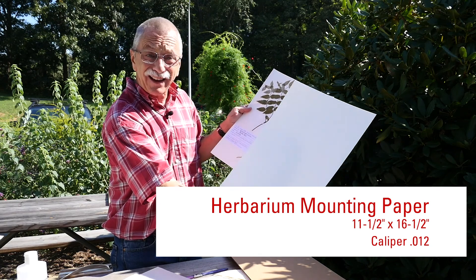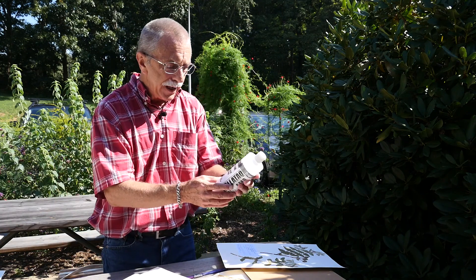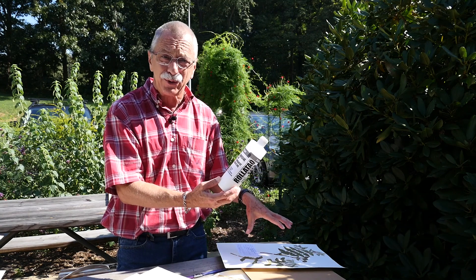In addition to the paper, you're going to need some glue. This is a good permanent mounting acid-free glue that's specific to doing plant vouchers.